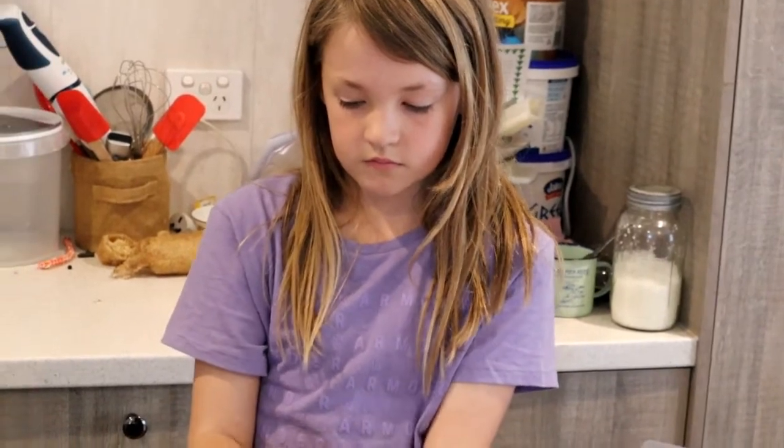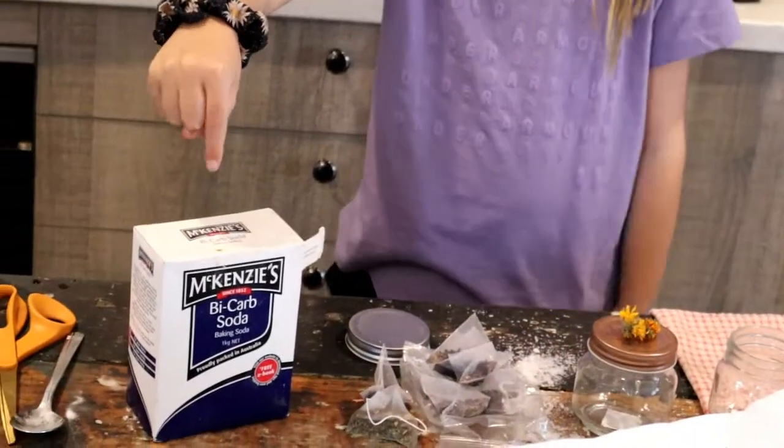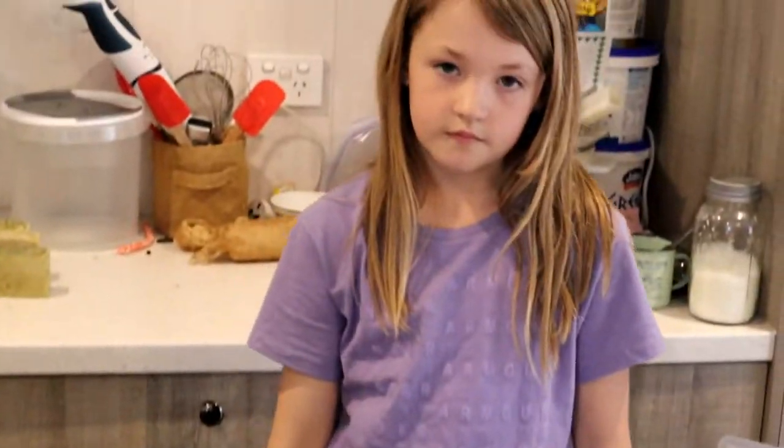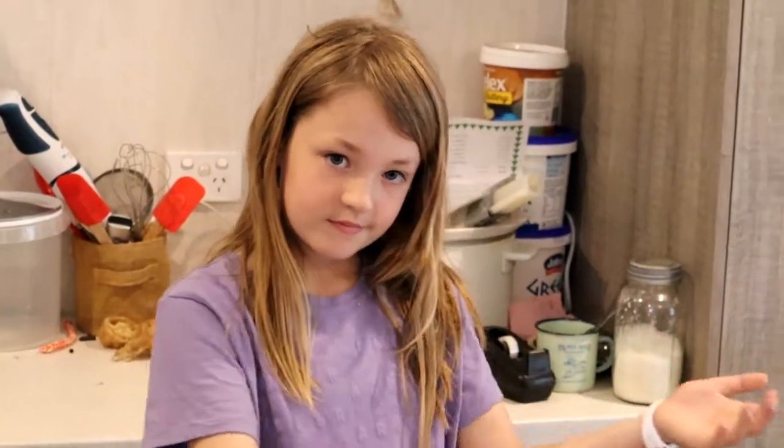The next thing we've got is a box of bicarb soda, and that's it. So let's make some bath salts and talk a bit more about that as we go.